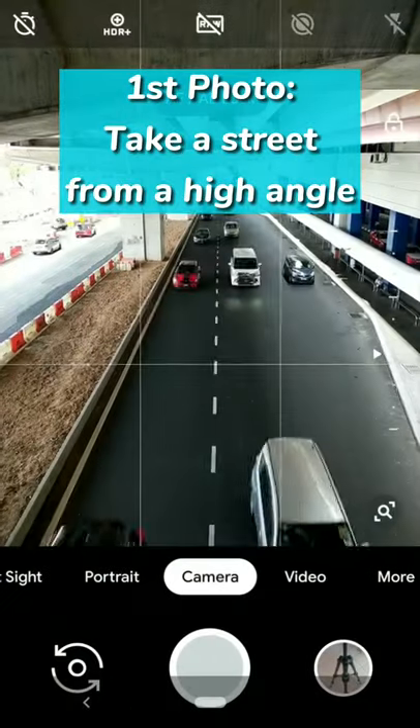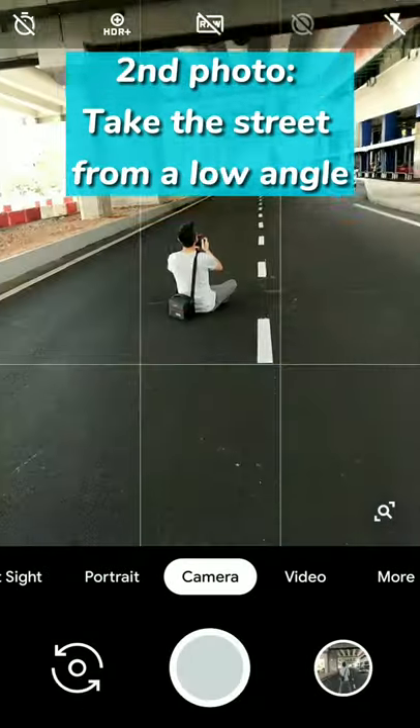How to capture a street inception photo. Capture the first photo from a high angle, and the second photo from a low angle.